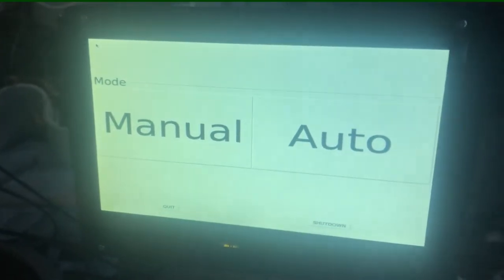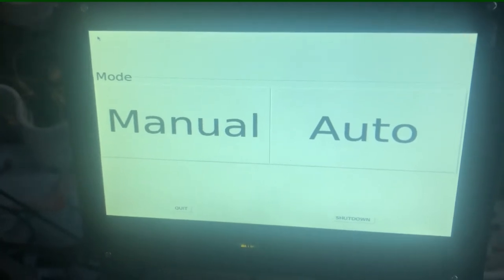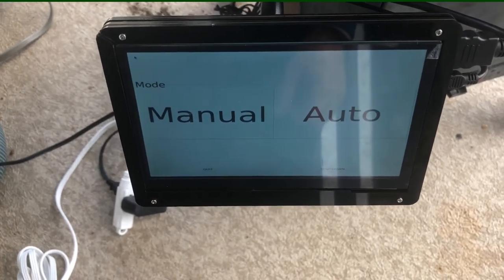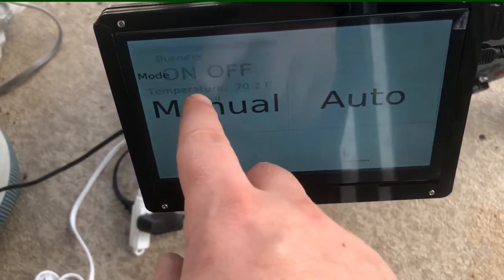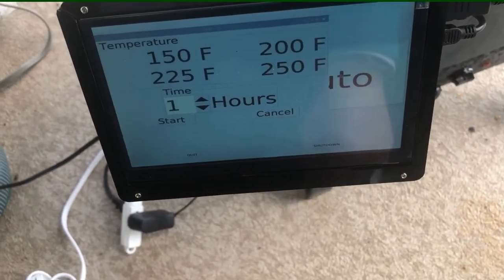It should be enough time now, so let's go ahead and turn that on. On startup, it automatically runs our program, so we are ready to go. Here we are at the startup screen — we can push manual to just check the temperature and turn the burners on and off. But for smoking things, we want to go into auto.